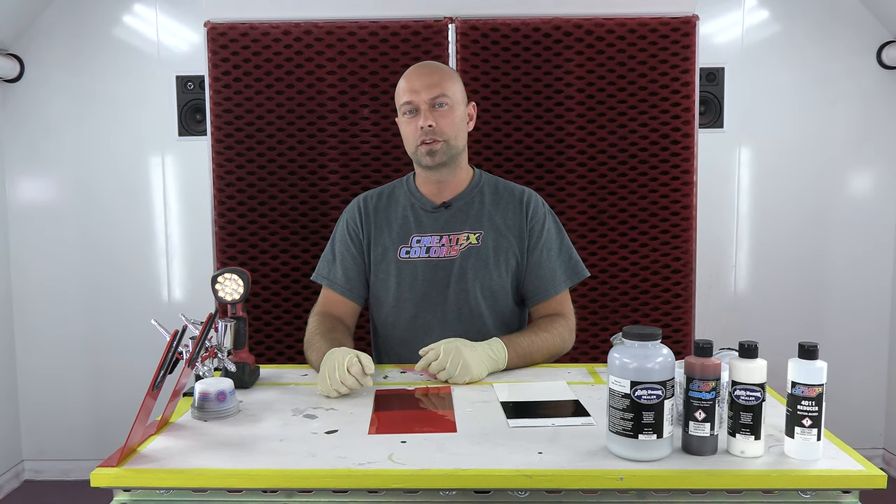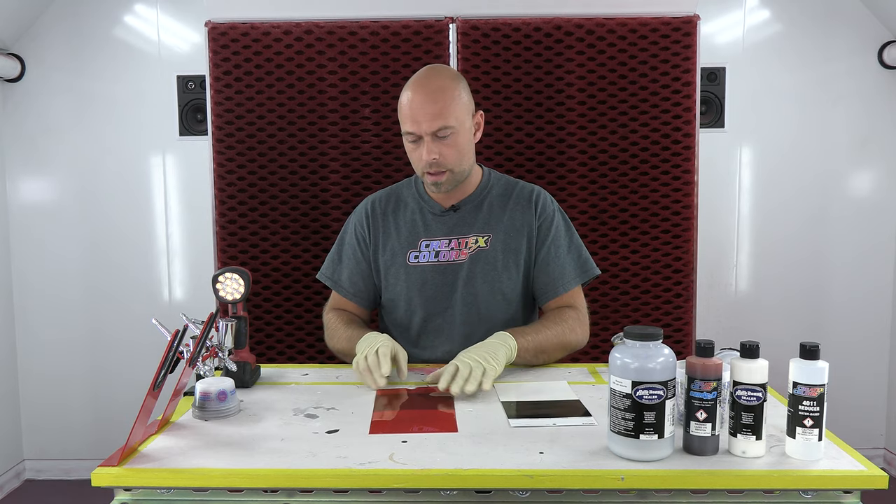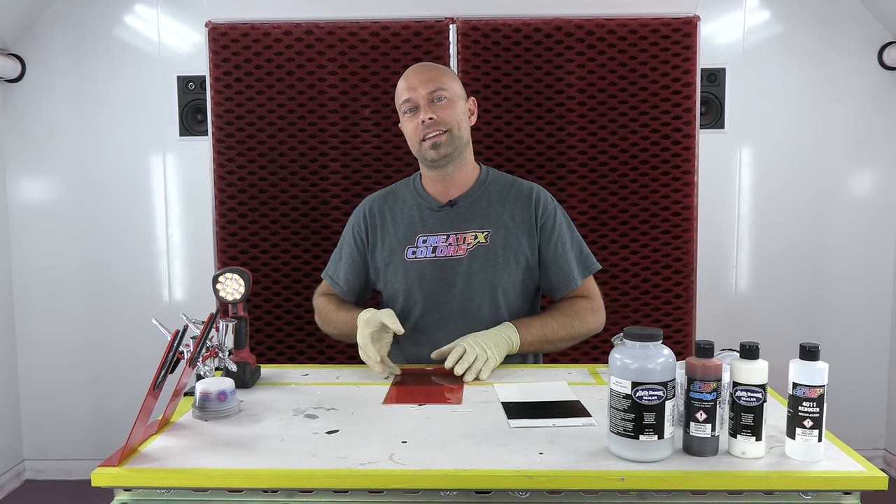Hey everyone, welcome to another installment of Color Mixing with Chris. We are here in the booth at Createx Colors and I'm going to cover a topic of making a candy metallic.